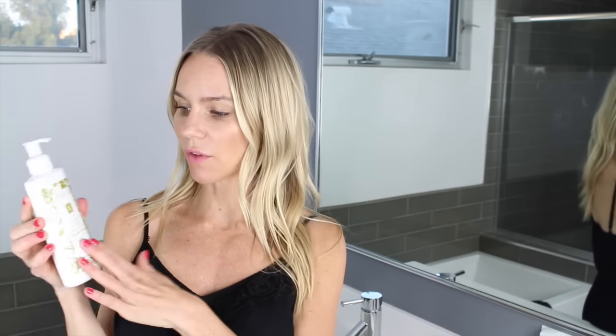Before I start applying my self-tanner, I always have a couple of things right next to me. Number one is a hand towel, so if I need to wash my hands off. Number two is a body lotion — I have the coconut firming body lotion here, because I always mix my self-tanner with a little bit of lotion for my feet, knees, wrists, and elbows.